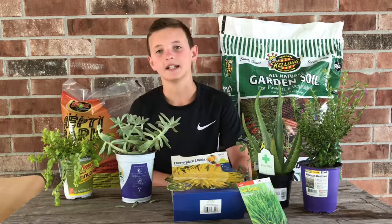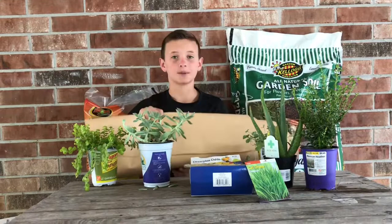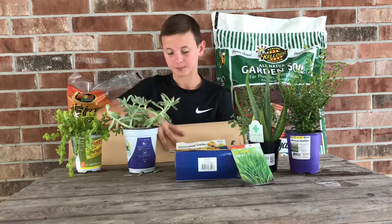My first step to doing the tortoise enclosure is to get this moisture barrier and put it on the bottom of his enclosure, just so water doesn't soak into the boards. I got this from when I was redoing my room and putting down wood floor, and I'm just going to put it right on the bottom to prevent water from soaking in and rotting out the board.